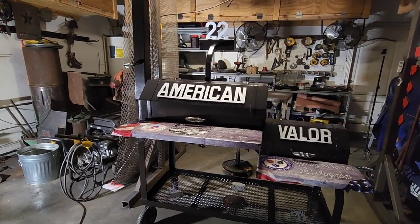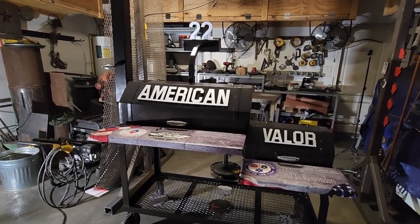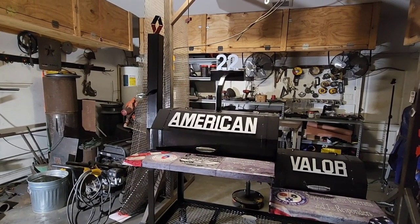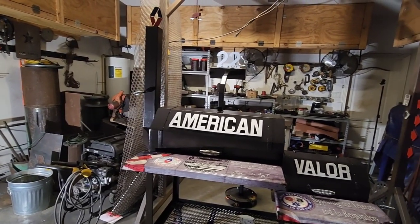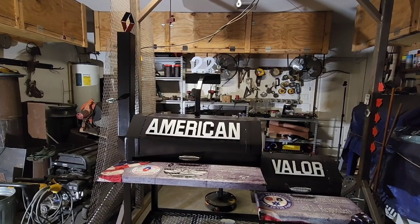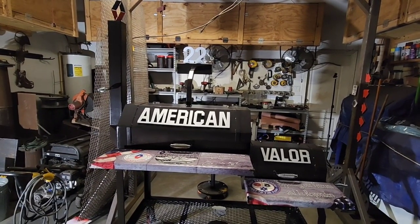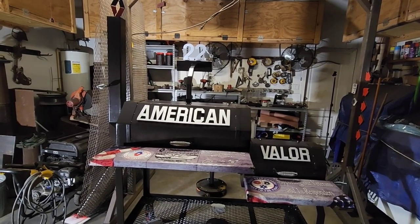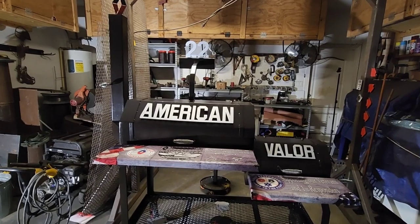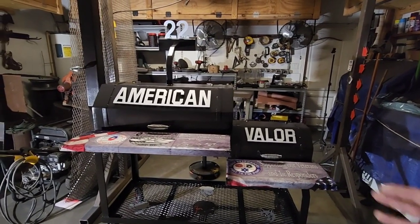E-Trailer ponied up some cash — $1,000 towards the material. That enabled him to not have to worry about that aspect of it, because he was going to pay for it out of pocket. He was already donating his time to build it and was fine covering it on his own, but thankfully E-Trailer stepped up and donated $1,000 for materials, which covered pretty much all of it. E-Trailer was generous enough to not just step up but enthusiastically step up. We got them on a call and they were like, hell yeah, we want to help. So all the materials were actually paid for by E-Trailer — big supporter of the channel, big supporter of veterans, big supporter of this project.